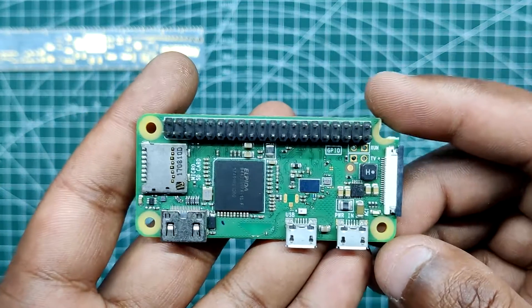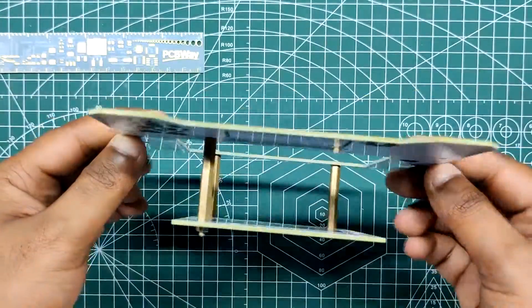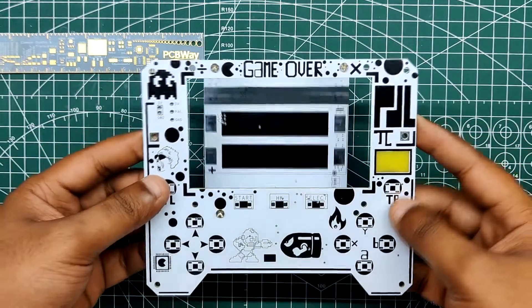Raspberry Pi Zero W is being used here with a custom PCB that has SMD buttons on the front side and a battery pack on the back.